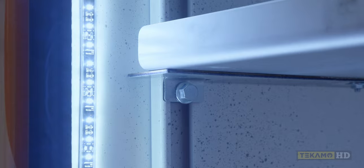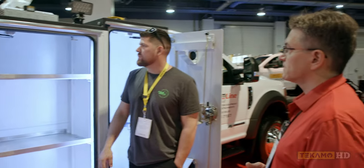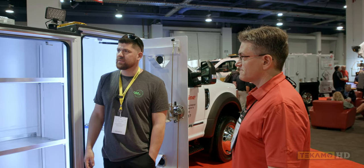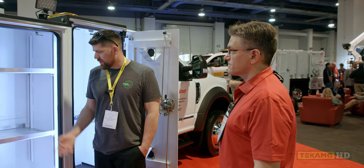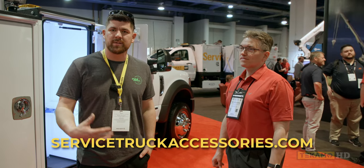One thing I really like about these versus a lot of others is the infinite adjustability on the shelving, because every inch counts and every pound counts when you've run service trucks for the past 10 years. It's nice that they think about that instead of being stuck with shelves set at every three inches. Overall it's a nice truck - glad we got to come by and take a look. Thank you to Todd for the walk around. For everybody that keeps asking where to get stuff from, check out servicetruckaccessories.com.